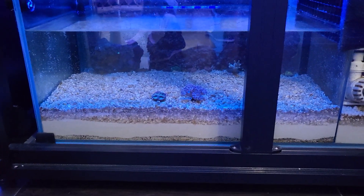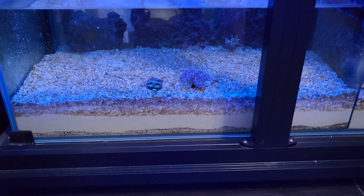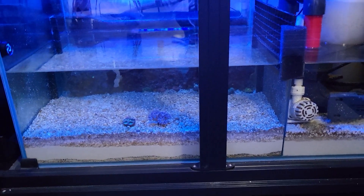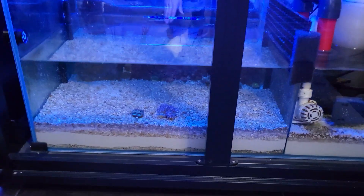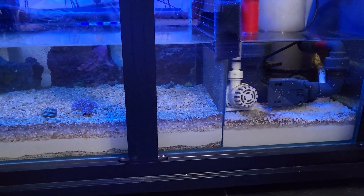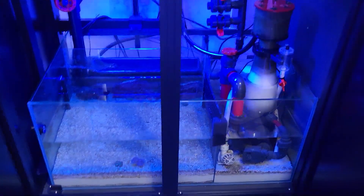I want to get some snails down here to help with the algae. The yellow tang is down here too — he's in the back behind the filtration system, that's his cave. I put live sand down there because I was trying to seed everything really nicely, though I probably could have used crushed coral. I can always remove it in the future. Check back for future updates to see how it does.